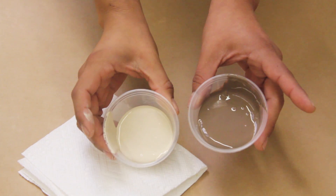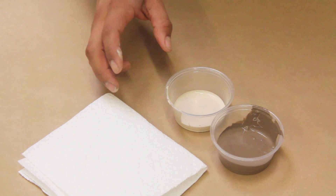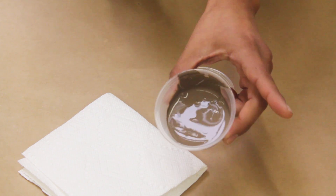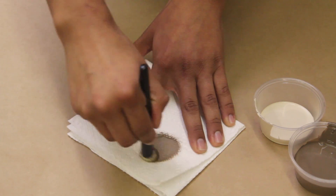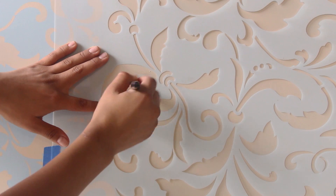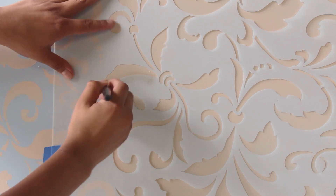To create more dimension, choose a darker shade of the color to create some shadowing on the design. Use a smaller brush for this to allow you to control the color application easier. Load your brush and offload really well on paper towels so that you have a very dry brush. When stenciling, focus the paint around the outer edges of the pattern using a light pressure and a circular motion.